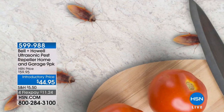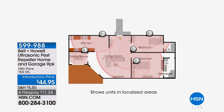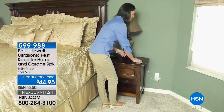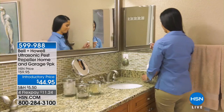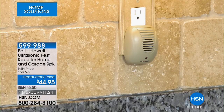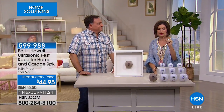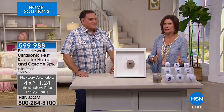But wait — the next solution is for rats, mice, roaches, and spiders. Virtually nothing pest control companies can do gets rid of spiders, but the Bell & Hell ultrasonic pest repeller can — it emits a sound that makes it uncomfortable for all of the above, even ants. We're going to give you a super-sized pack of nine, plus a variety pack, at an introductory price of $44.95 for four flex payments, for a limited time. Luke Caputo is joining us.